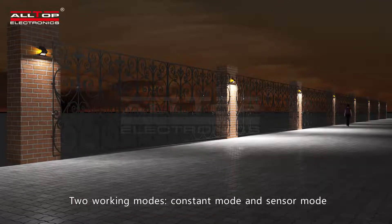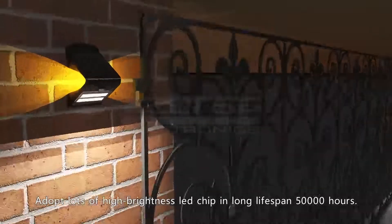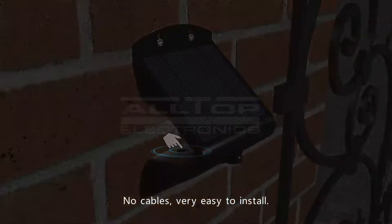Two working modes: constant mode and sensor mode. Adopts lots of high brightness LED chips with a long lifespan of 50,000 hours. No cables — very easy to install.